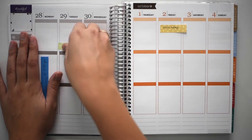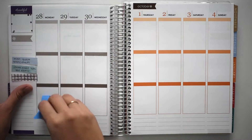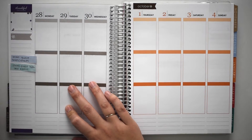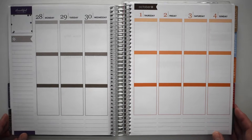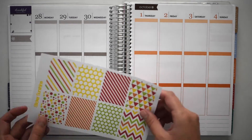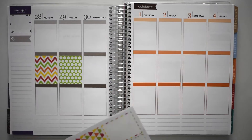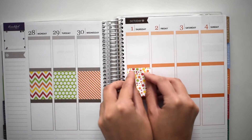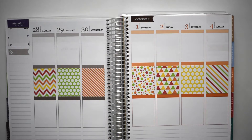I'm going to go ahead and move all the little sticky notes off first. Sorry, Strider's whining in the background because Sam just left for work, so he's all sad. I think first I'm going to go ahead and put these full boxes in. So there are all my full boxes.